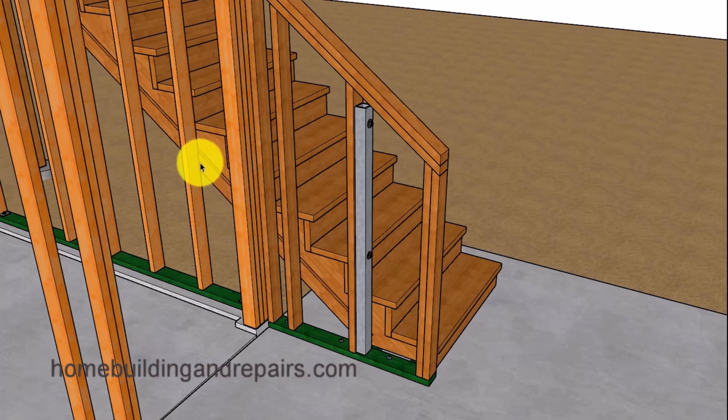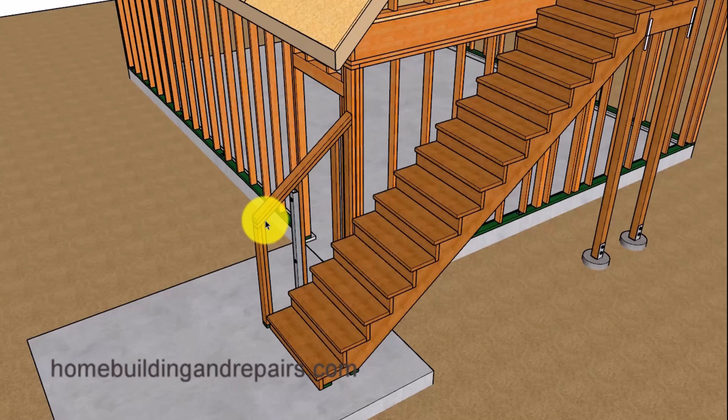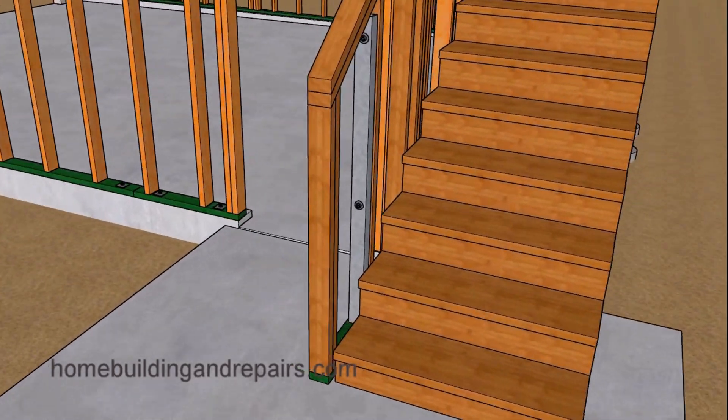Let's go ahead and add a spacer in between the stringer and the wall framing — this is going to be a 1x4. Then we are going to build a little guardrail, which can be finished with stucco or siding. We are going to take a metal post and embed it into a concrete footing; otherwise, this wall will not be very strong. We do not want any part of the stairway moving if possible.